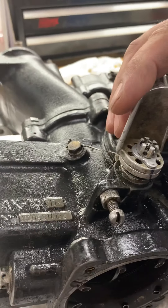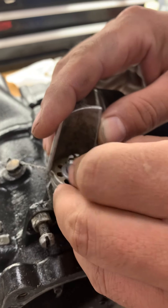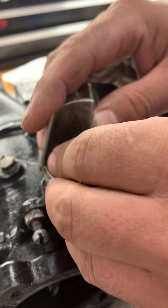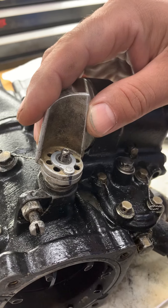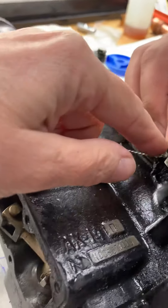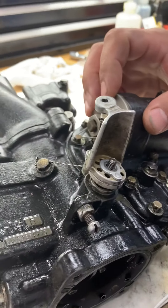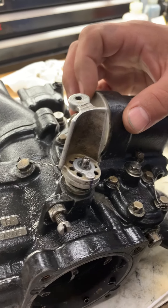It's an 11 millimeter. And you can see he's holding his finger, holding that bottom piece against the full throttle stop the whole time we're making this adjustment.